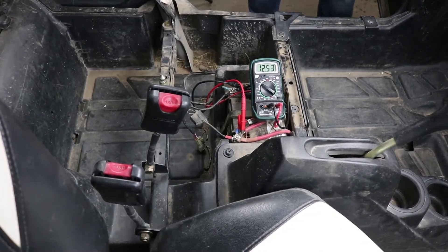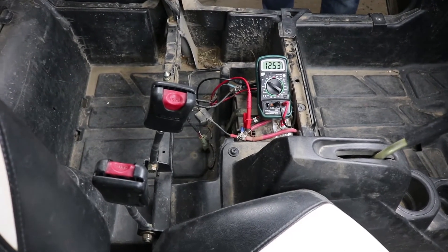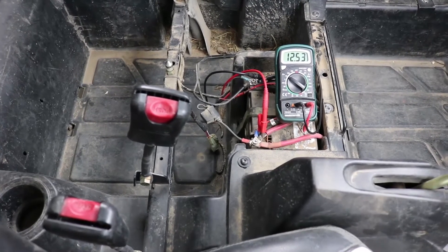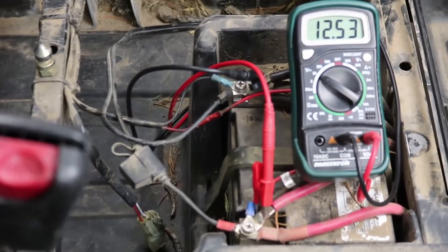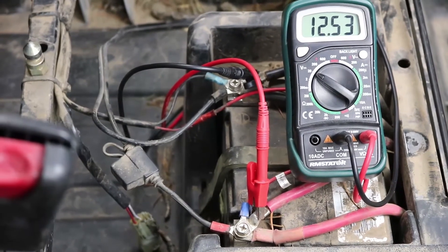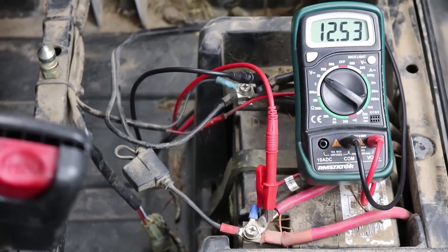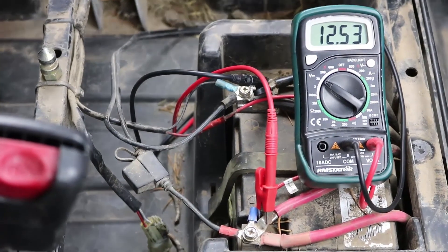Anytime we're doing any work on the charging system, it's a great idea to check it when you're done and make sure everything's charging well. I have a voltmeter hooked up to our battery set to the 20-volt DC range, so we're measuring resting battery voltage. With our new regulator installed, we're going to fire up the motor and rev it up a little to make sure it's charging. This battery is not fully charged, so I expect we'll see somewhere around 14.4 volts. The regulation point on these regulators is about 14.6 volts, so with a fully charged battery you should easily be hitting that.